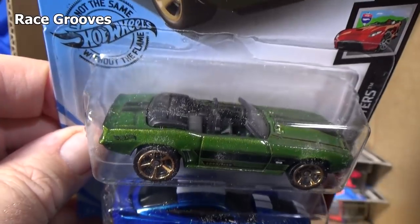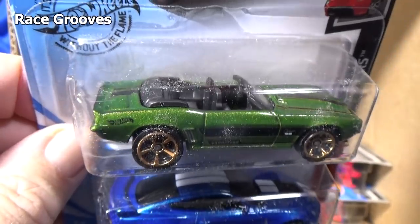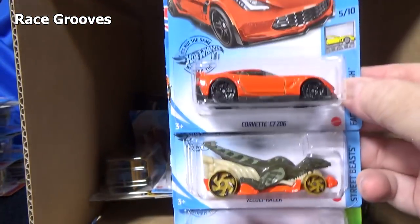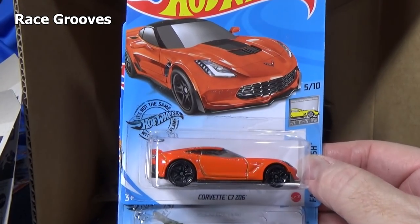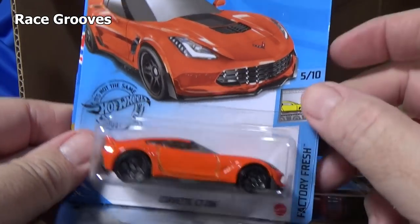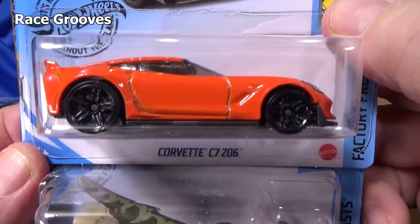'69 Camaro — no opening hood, convertible. Here you have that new Corvette — it was new last year, I believe a 2020 new model. Corvette C7 Z06.